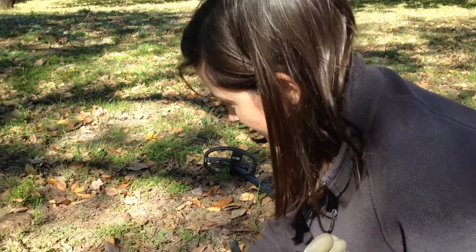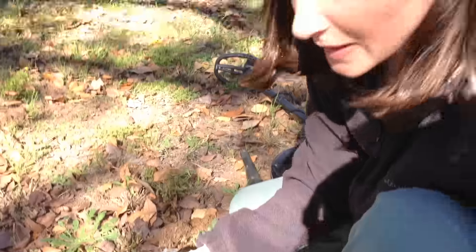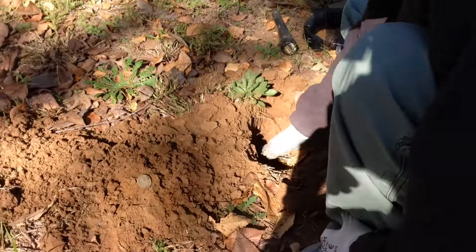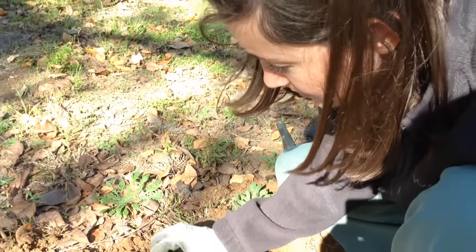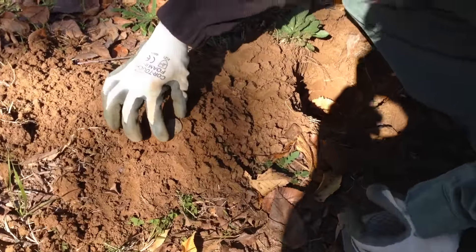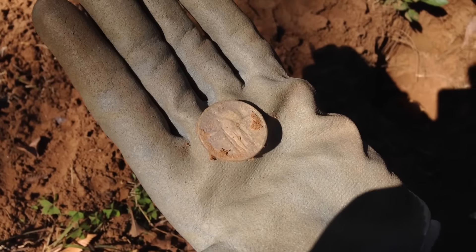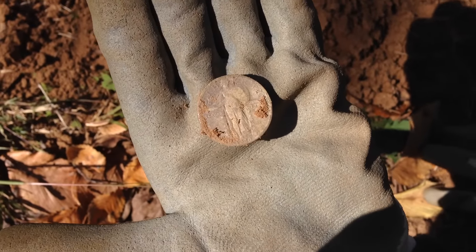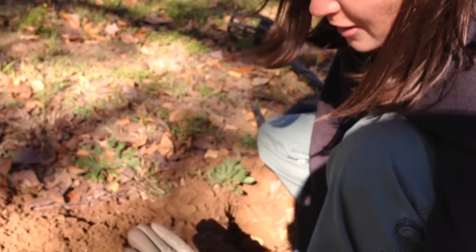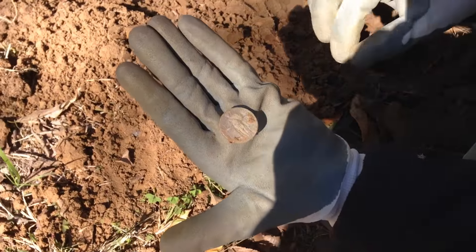It rang up really, really well. I'm not very good at being able to tell exactly because I'm not very experienced, but I popped it out - I knew it was pretty deep, about six inches down - and I knew it was quarter size. Sure enough, it is a 1928 Standing Liberty quarter! I've not gotten any silver - this is my first silver, and I'd say it was a pretty good one!